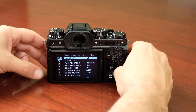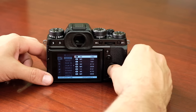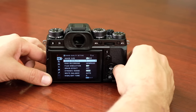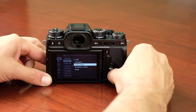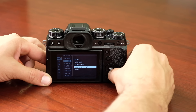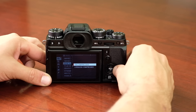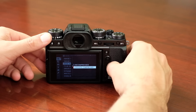Going into the image quality settings, we recommend keeping it at the full 3:2 ratio for the full sensor readout. For the best JPEG quality keep it in Fine, but you can also go Normal, Fine and RAW, Normal and RAW, or just straight RAW. For RAW recording you have a choice of uncompressed or lossless compressed RAW.